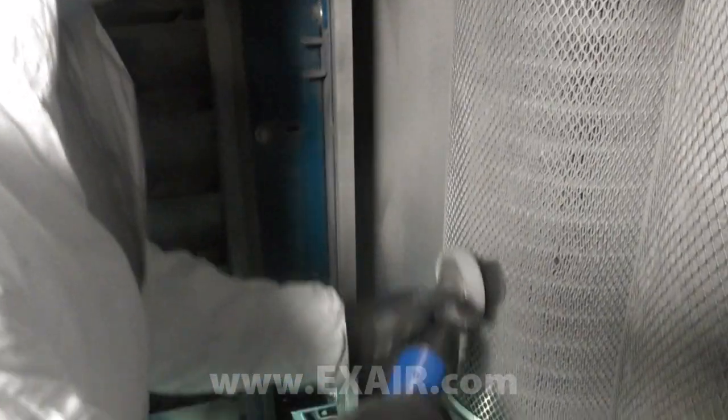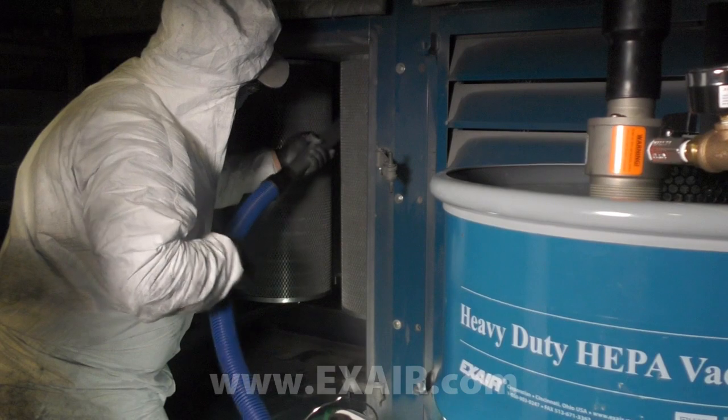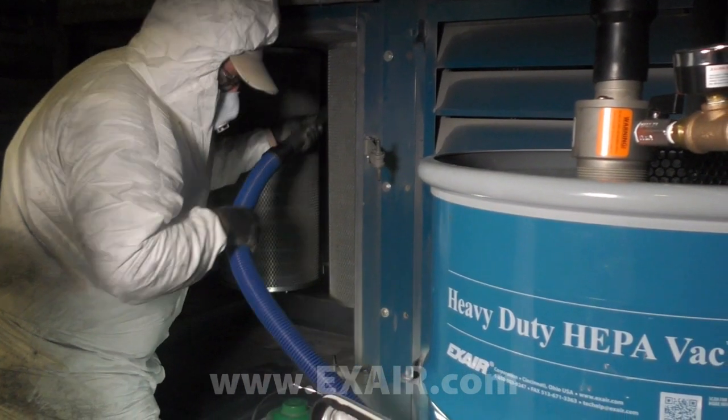Demanding cleanup tasks involving mold, allergens, airborne irritants, or other contaminants often call for this level of filtration for personnel safety and health concerns.